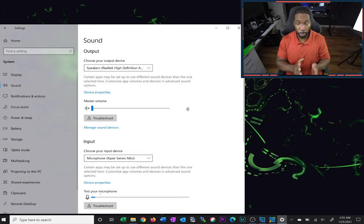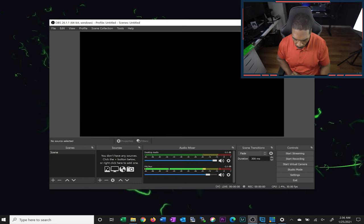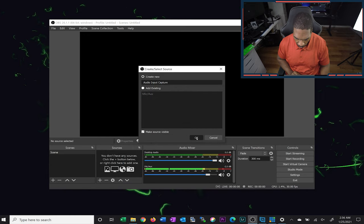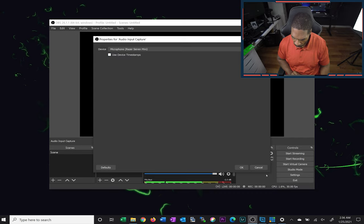It automatically switched to the Razer Siren Mini, and just by me talking it's able to pick that up. The level looks fine — you don't want it too low or peaking down in the red. Ideally you want to be somewhere around the middle so you can boost the audio in post or during the actual stream. Now let's go ahead and add it as an input source. For OBS, we'll add an Audio Input Capture, hit OK, select the Siren as the device, and hit OK.